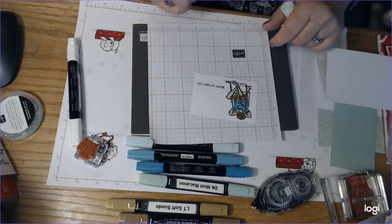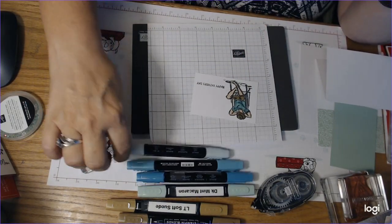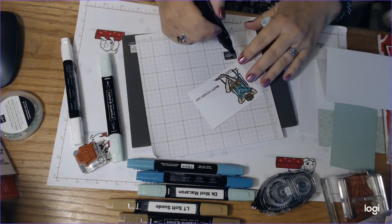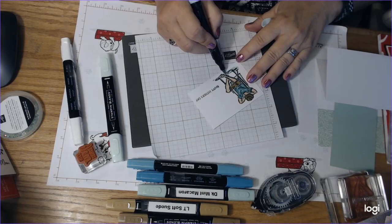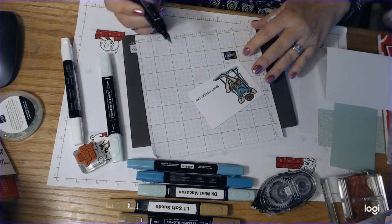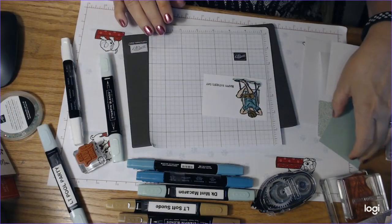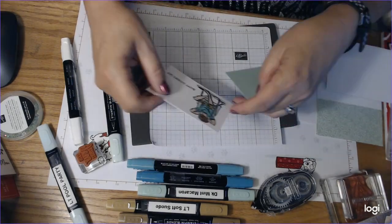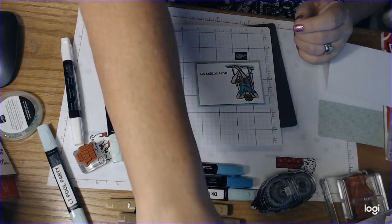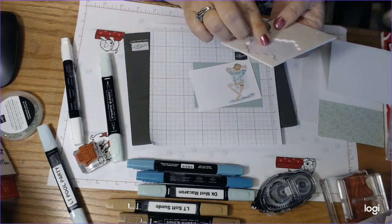The last thing I want to do is grab my Pool Party and just go around his feet to make it look like water, like he's on the edge of water. It doesn't have to be perfect - I used the brush tip for that. And voila, that part is done!